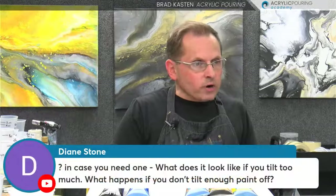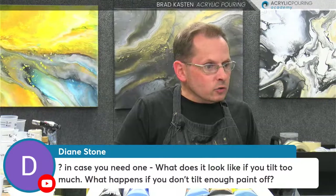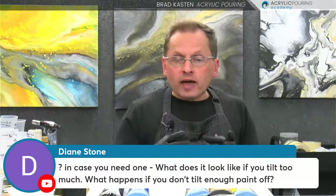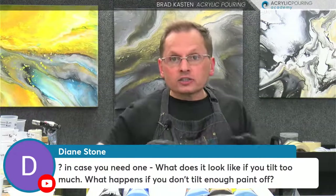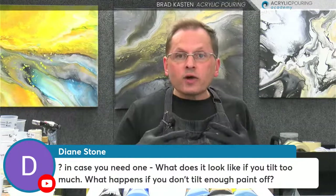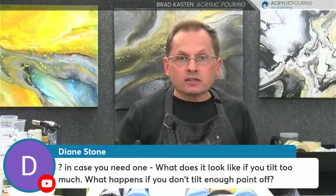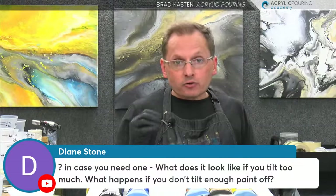Diane has a question. She asks: what does it look like if you tilt too much, or what happens if you don't tilt enough paint off? I don't think you need to worry too much about that. If you're using my canvas coverage cheat sheet, which I provide, and you follow that, you're probably not going to have too much paint on your canvas. Just a standard tilt will be fine — just cover the corners and sides. If you have way too much paint on your canvas — and I've seen formulas that recommend like three times more paint than I recommend, which is an insanely huge amount — there's a really good chance you're going to get cracking and crazing in your paintings.